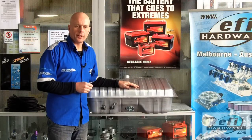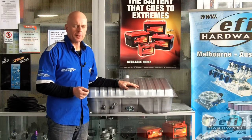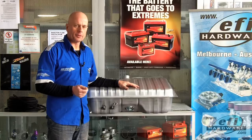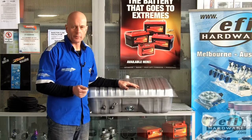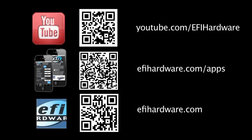I hope you enjoyed this video. Check out our other videos on the EFI Hardware YouTube channel, and also check out our website at www.efihardware.com where we've got free apps now available.